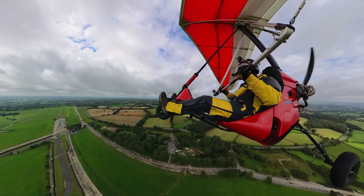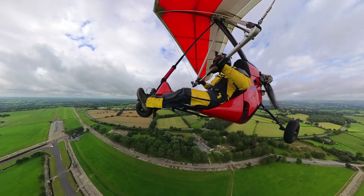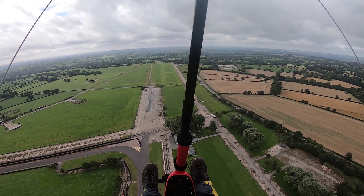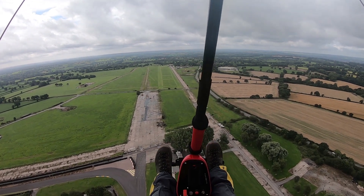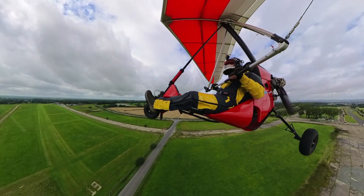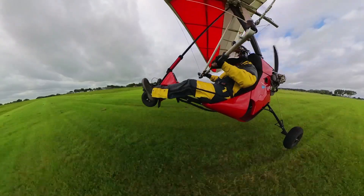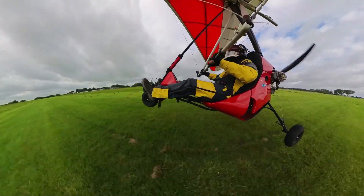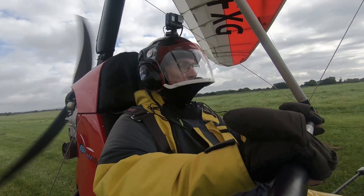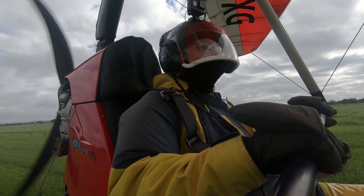Firm hands, throttle is closed. Come on, come down. Definitely got speed because I'm rearward of hands-off trim. There we go — it's starting to reduce height. Come down, please come down. And we're down. Very nice, very floaty. We're going to come off at Alpha.